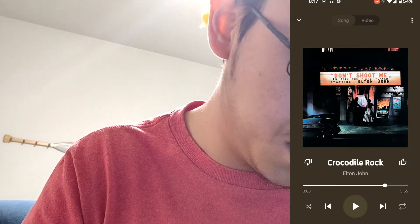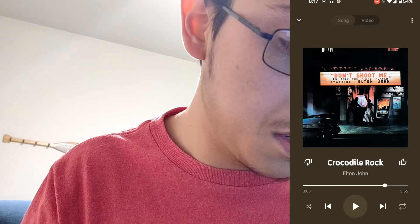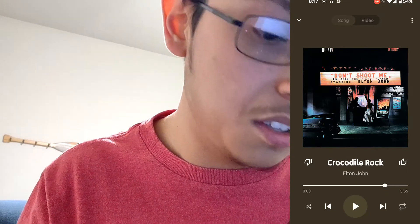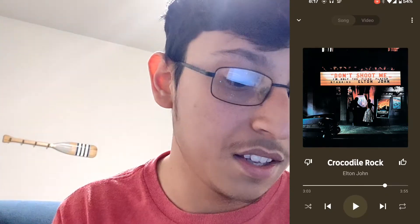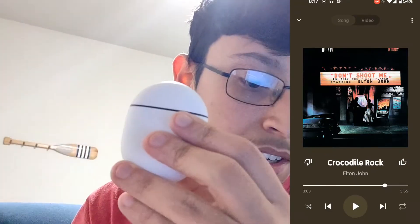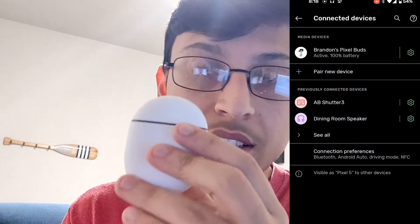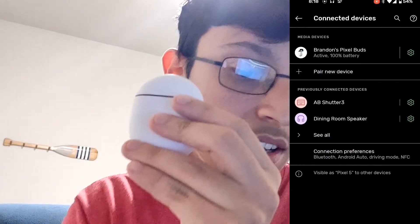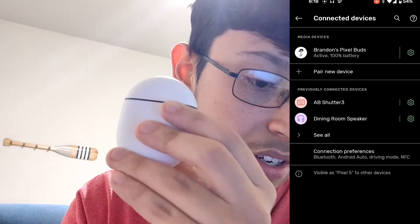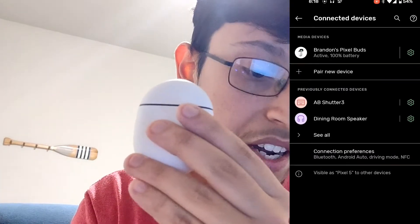Let's go into Settings and then Bluetooth. Y'all saw they disconnected and then they connected — it's closed, they're in here. You can see that they did connect back up. And you can see it's only one earbud — the right earbud.